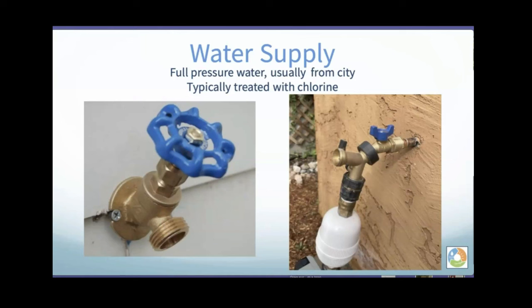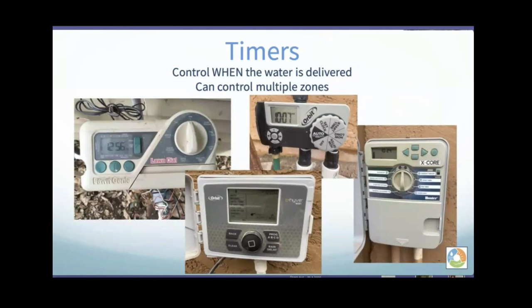If your spigot comes out at a 45-degree angle, a simple 45-degree angle diverter can give you your 90-degree down option. Then there's the timer — the clock that turns the water valve on and off. You don't have to have a timer if you're doing this manually; you can just hook a hose up and turn it on, and in that case you would be the timer.